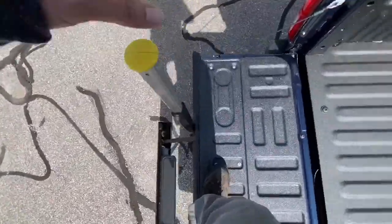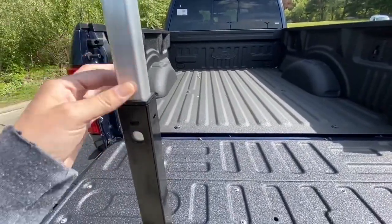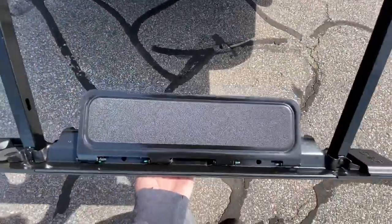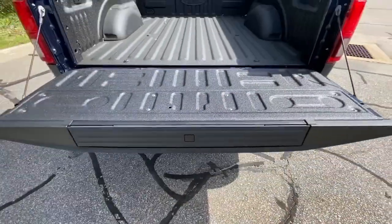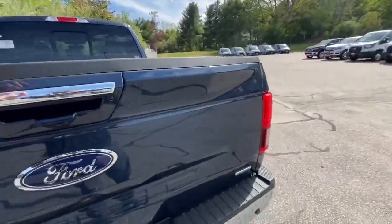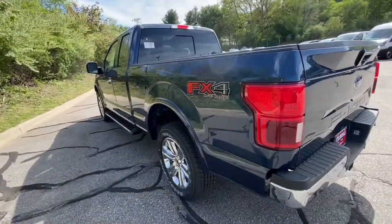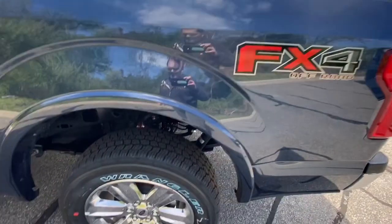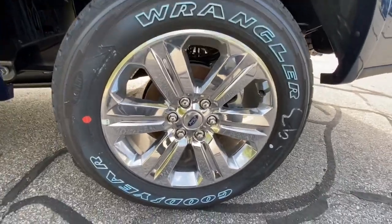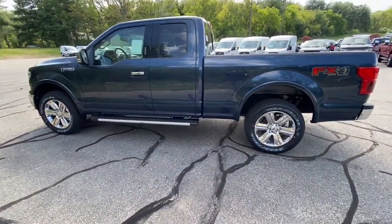And then you just go back down — the step goes in when you go down. Press the little button, that goes down, press this, that goes down, and then it goes right back in like that. And that's the back of your truck. There's your FX4 off-road package badge. And then this truck has beautiful 20-inch rims on the Wrangler tires, which are beautiful. I think this color on this truck and the package they put on this truck is just absolutely amazing.